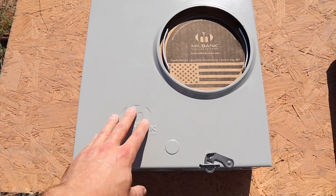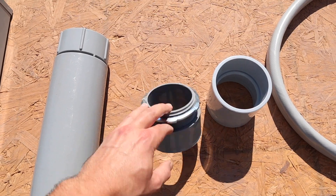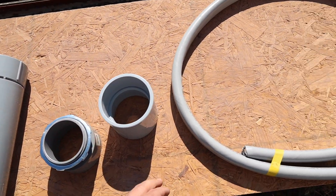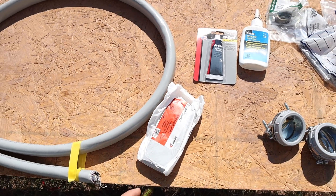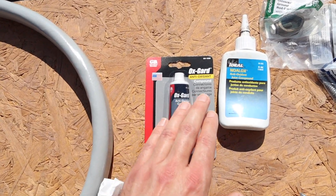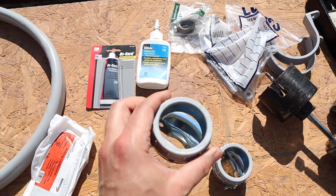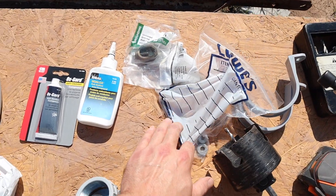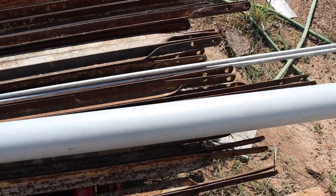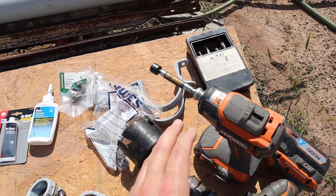Things I'll be using for my installation: this meter base, an expansion coupling which I'll show you how to install and what it's for, a three-inch coupling, SEU cable — that's 4-ought — duct seal to seal from the base to the inside of the house, NOLOX for non-oxidizing properties, a two-inch clamp for holding the SEU cable, lag screws, grounding clamps for the ground rods, schedule 80 conduit that's three inch, a couple brackets to anchor everything to the house, and a tool bag.